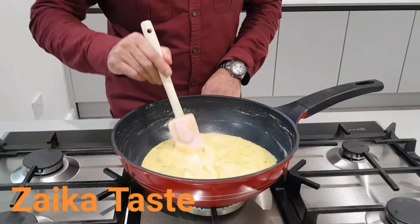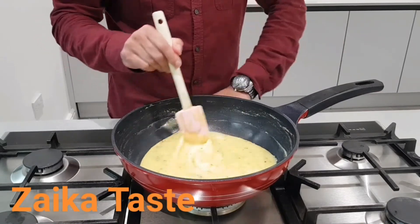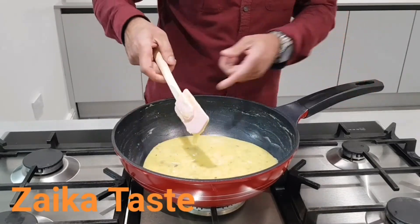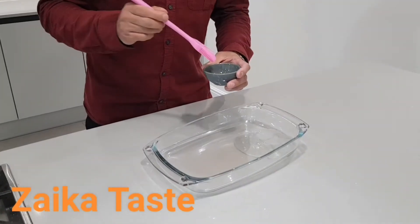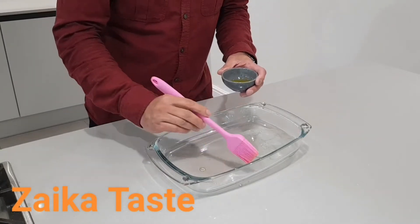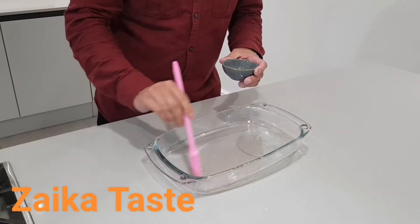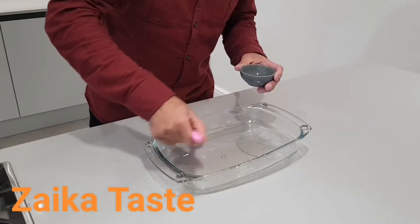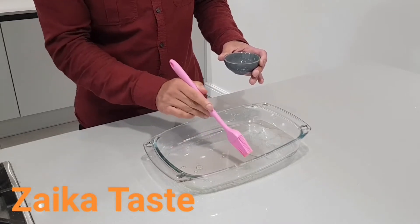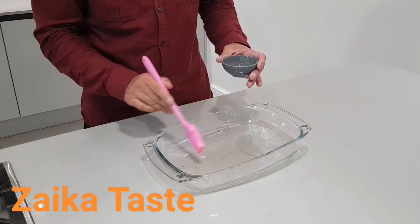Once you've added the pistachio in, give it a good mix and then just turn it off. We're gonna pour it into the tray now. I'm gonna get some ghee, melt it down and brush it on the tray on the sides. You can notice I've got a saucer at one end of the tray because the tray is a bit big, so the ghee will end up about here and I'm gonna let it set.